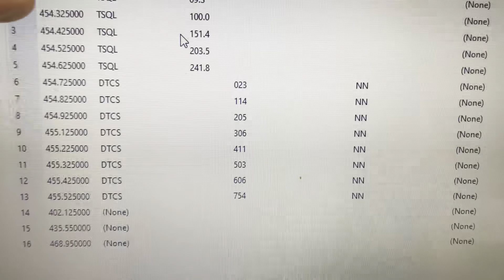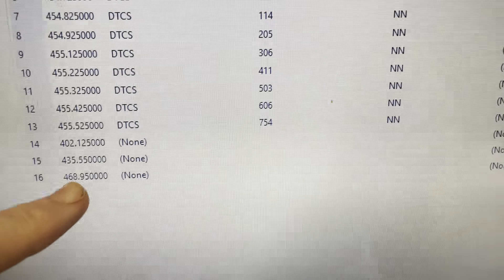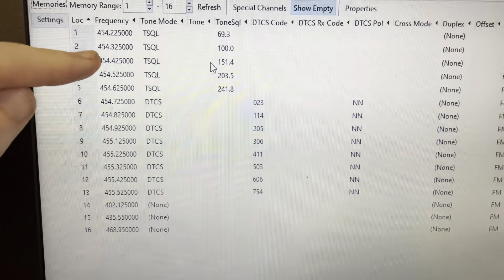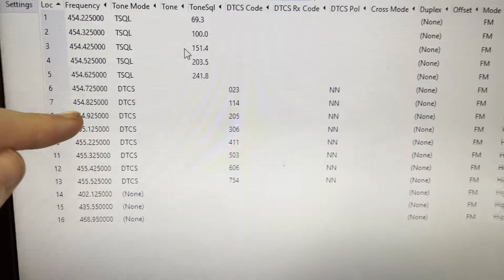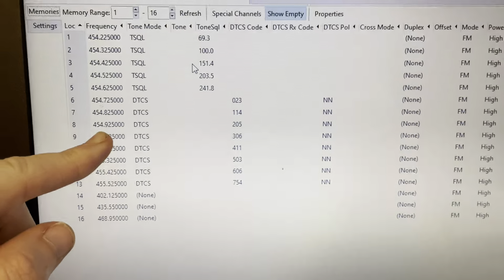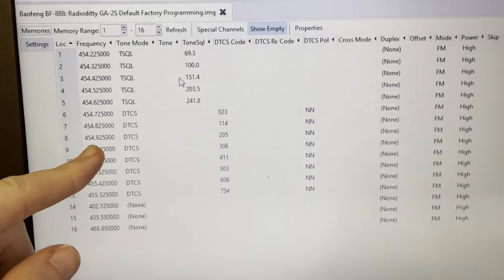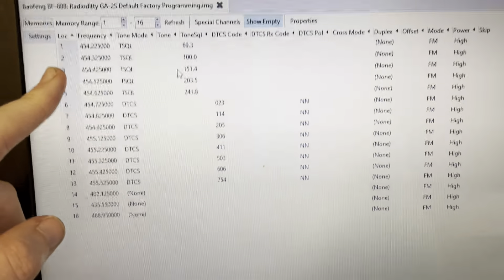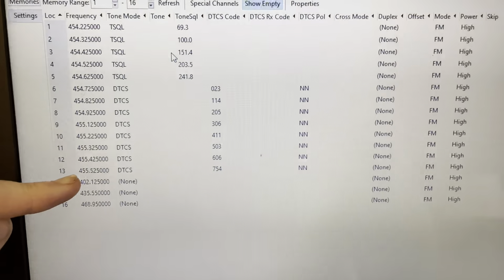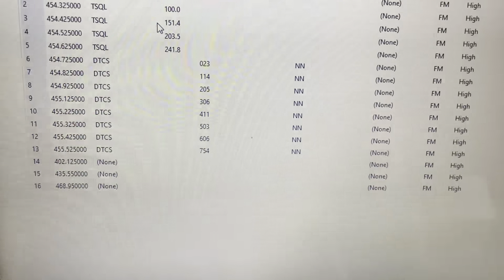454, 455, 402, 435, 468 — these 454 frequencies, all eight of them, are the old radio telephone frequencies. They were also used for air-to-ground phones — the phones in the back of the seats on planes back in the day. Now they're used for land mobile, for business radio service.